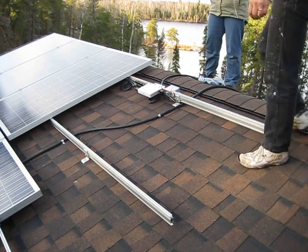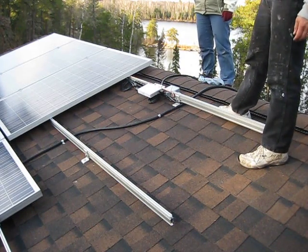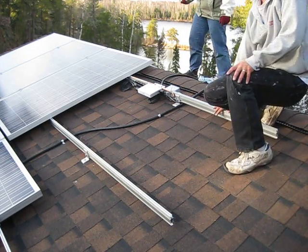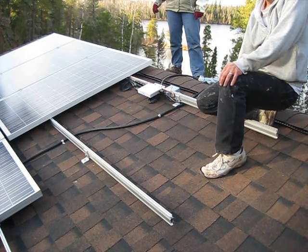This is our last solar panel. The upper array was finished this morning and we're just putting the last panel in place right in front of us here. This is our smaller of the two arrays — this one's going to be twelve panels.